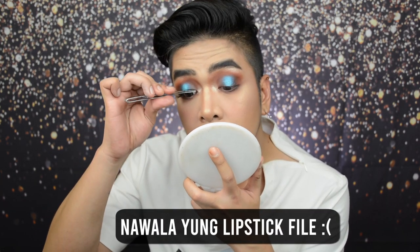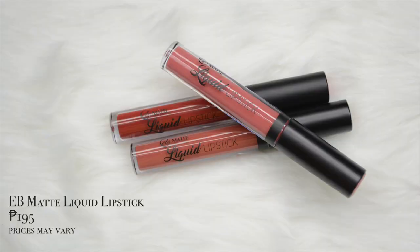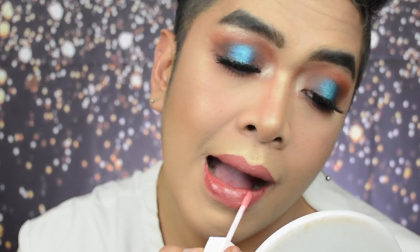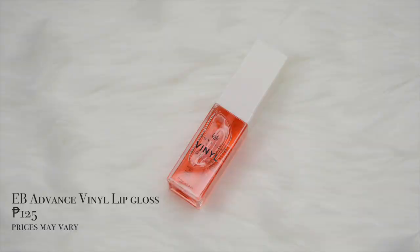For today's video, is itong Jeffree Star Liquid Lipstick in the shade Gemini — wala akong Jeffree Star Liquid Lipstick. Pink na pink yung lipstick. Mascara, lashes, and liner are on. Mag-gloss na tayo — for that, I'm using the EB Advanced Vinyl Lip Gloss. Pareho kami na ginamit yung EB Advanced Vinyl Lip Gloss. Ayan — umaurana si Kenny, umaurana rin tayo.